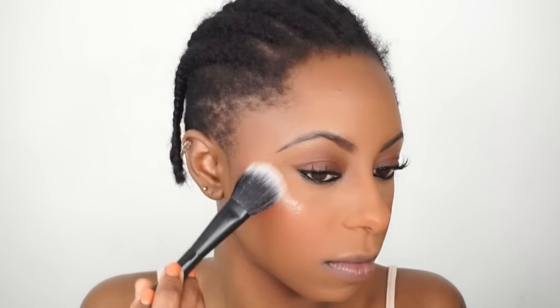Moving on to highlight — I'm going to highlight with another favorite lately: the BECCA Champagne Pop. I just got on this bandwagon last week and I haven't put it down since because she is life. I'm going to take this NYX brush, tap it in there, then take my NYX spray to get it a little damp and apply it.